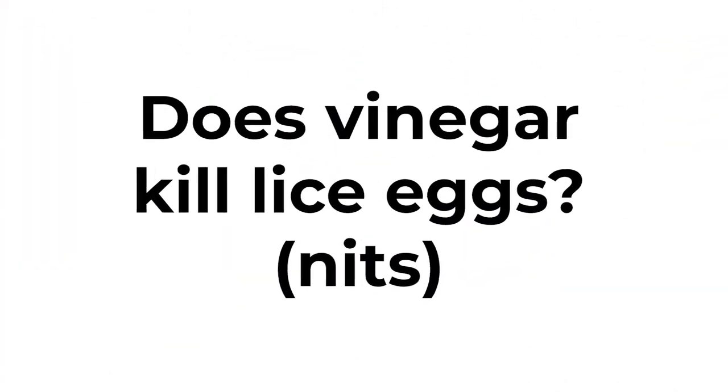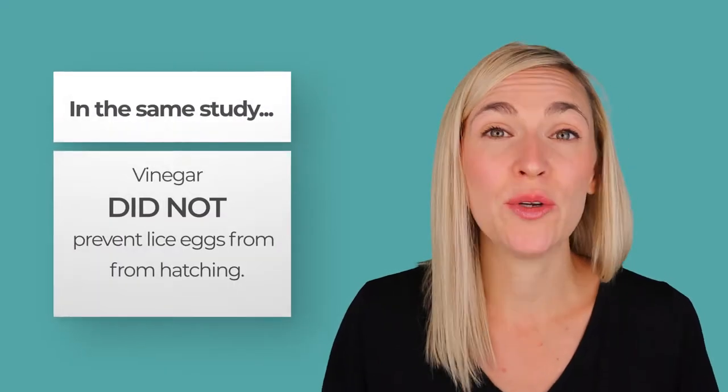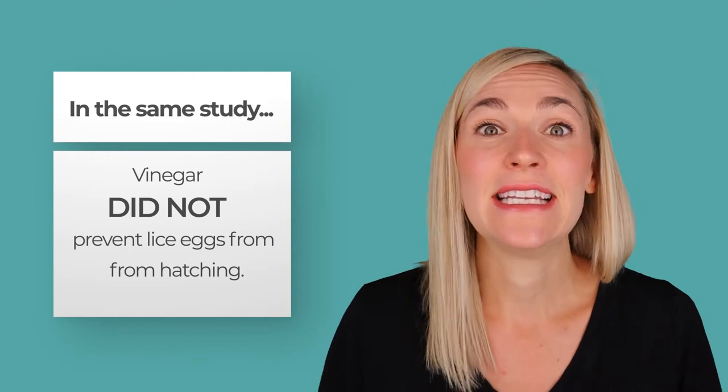The second question: does vinegar or apple cider vinegar help prevent lice eggs from hatching? Apple cider vinegar or any kind of vinegar left on the hair for any amount of time, including 10 days straight, did not prevent lice eggs from hatching.